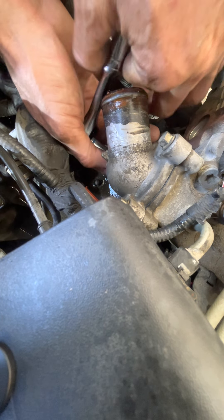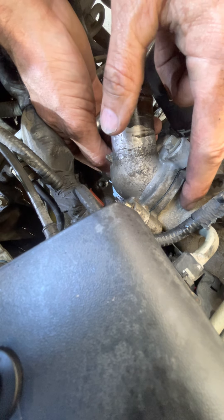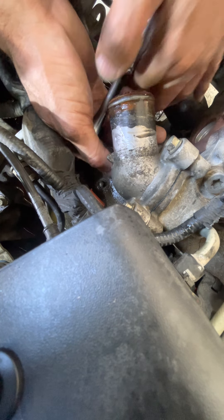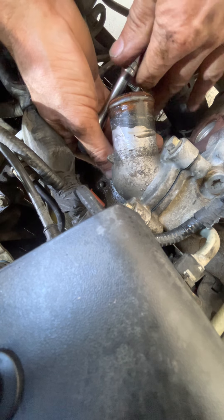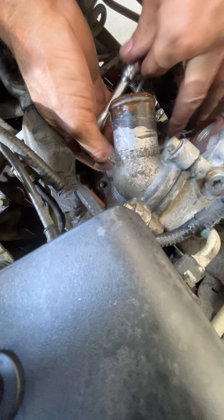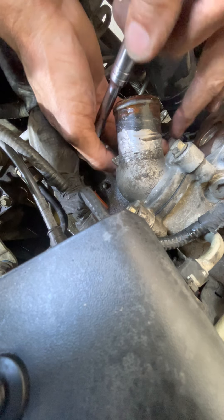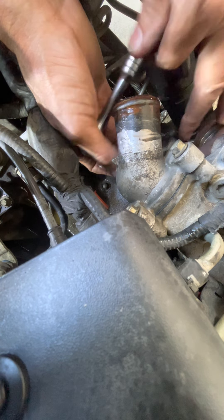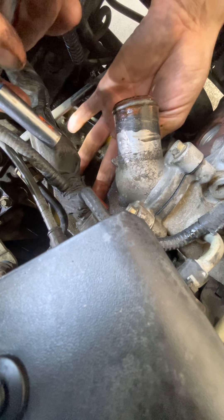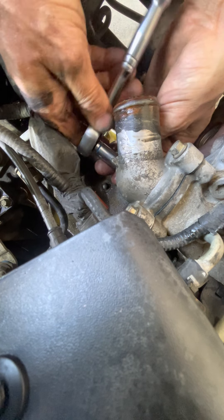The other thing you can run into is people cross-threading these. This is aluminum and you don't want to cross-thread that — you would have to re-thread it. There are only three bolts holding this thing on, so you want to be careful. That bottom one is almost out. It's really got to be rusty or something — it's very difficult to get out. You can see the top ones come out by hand real easy, but that bottom one, not so much.